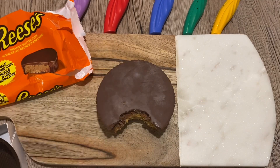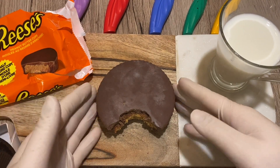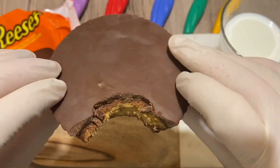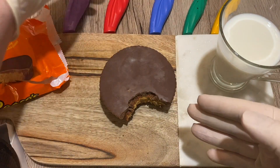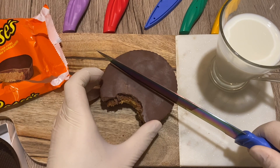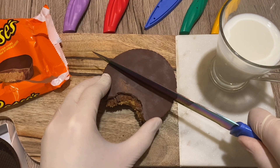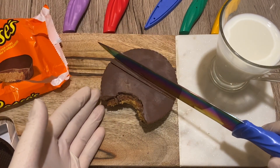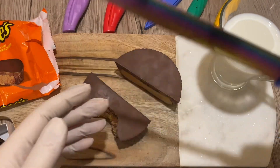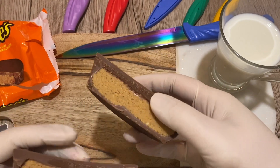So awesome — some milk, we're not done with the video. You absolutely need milk with this. Super satisfying bite, amazing texture — I just went all in, I took a huge bite. So let's take a knife and cut this to get a clean cut. The chocolate on top is so thick I'm having a hard time cutting it. I can't believe I waited this long.